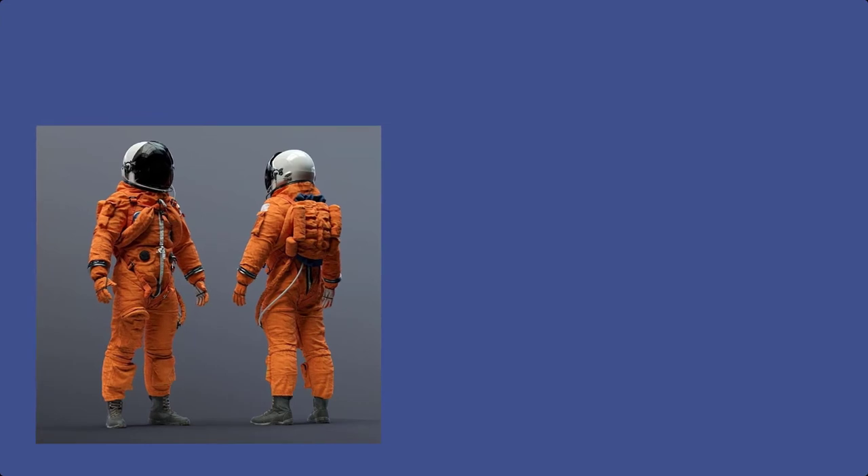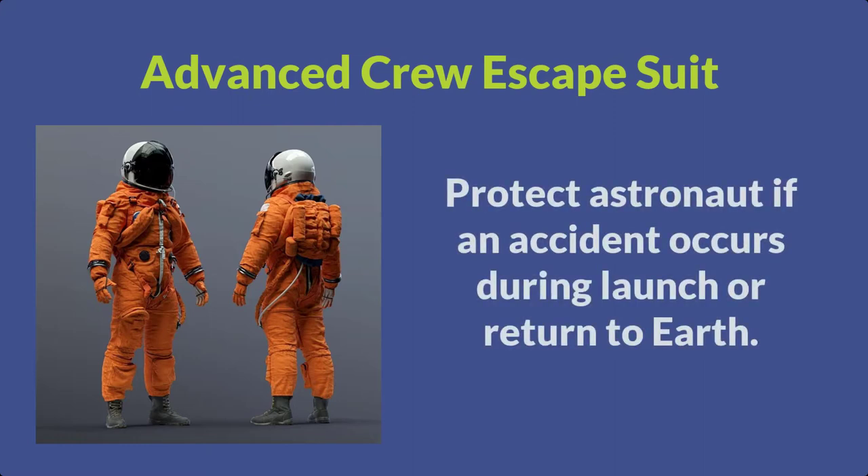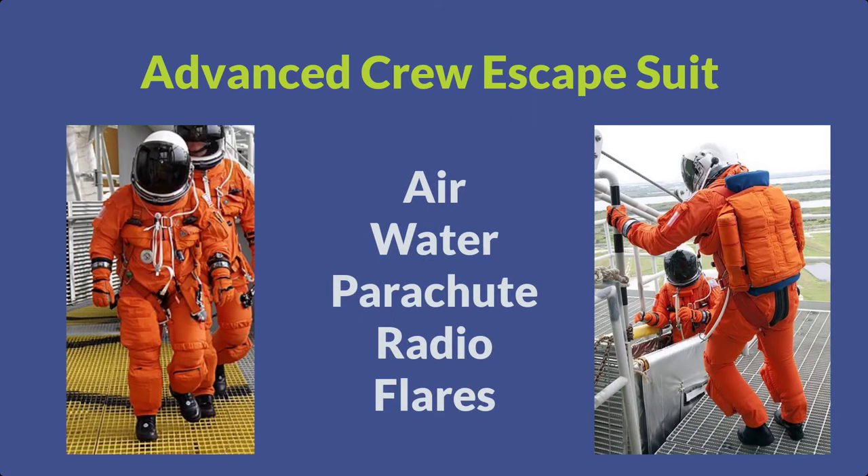Have you seen the bright orange spacesuits that astronauts wear during a launch? These NASA spacesuits are called the Advanced Crew Escape Suit. The purpose of this is to protect the astronauts if something were to go wrong during the launch of the rocket. These suits contain a supply of air, water, even a parachute, radios, flares, and other safety supplies.